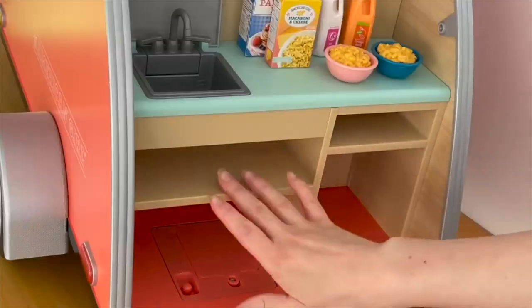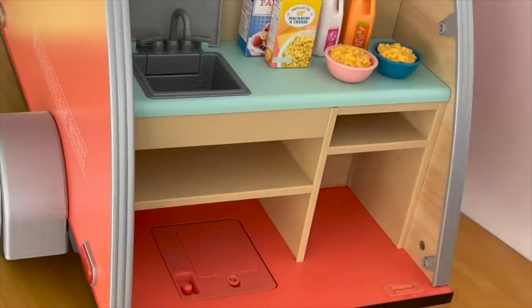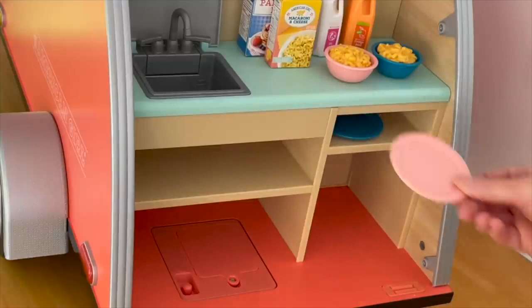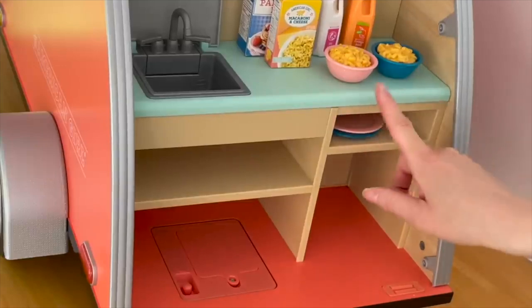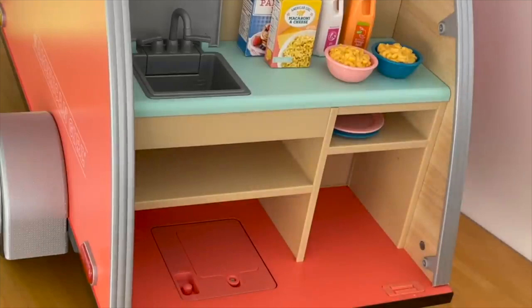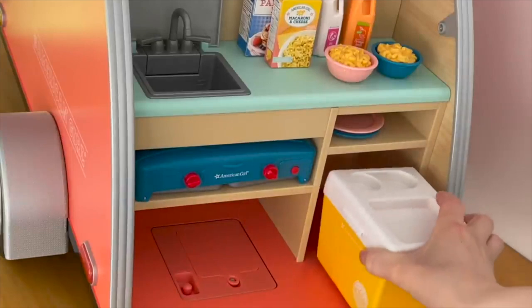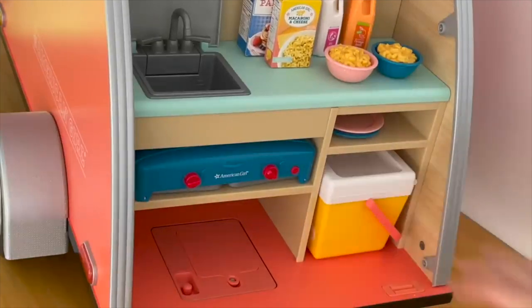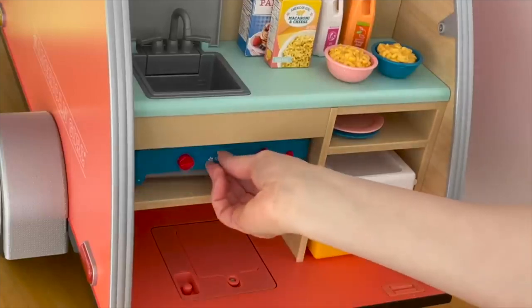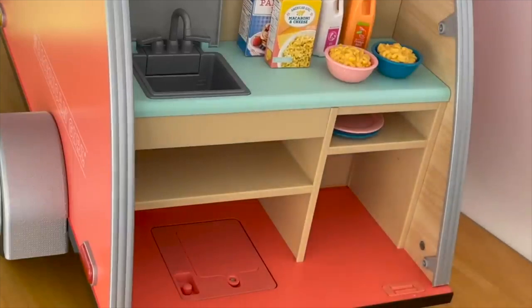Underneath the kitchen bench there are quite a few different compartments for storage. There's a smaller one over by the side for the plates — a teal one and a pink one that match the bowls. We also have a compartment perfect for storing the camp stove and another compartment for the ice cooler. We're actually going to be displaying those over by the front and having the entire set styled, so it's great to see that there is a storage option for that.